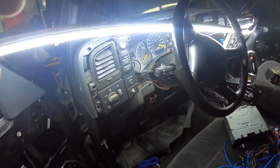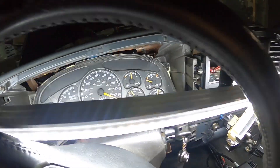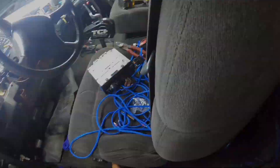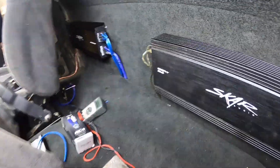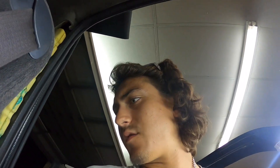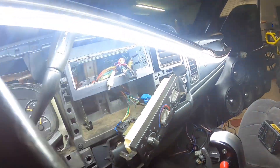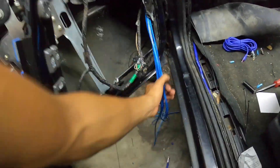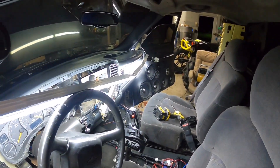All right guys, it's the next night. I got some more stuff done — cluster's back in, harness tied up with the radio holder, and we got this amp wired up. But for some reason I can't get the driver's side amp to turn on — it just keeps going into protect mode. I'm just gonna finish up everything else and leave that as the last thing to do: put the dash, radio, and bottom panel back in.